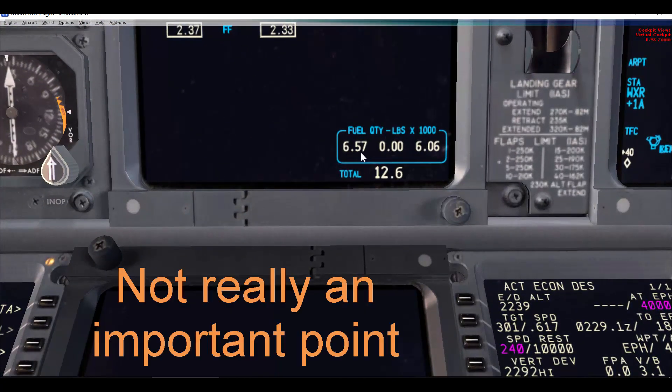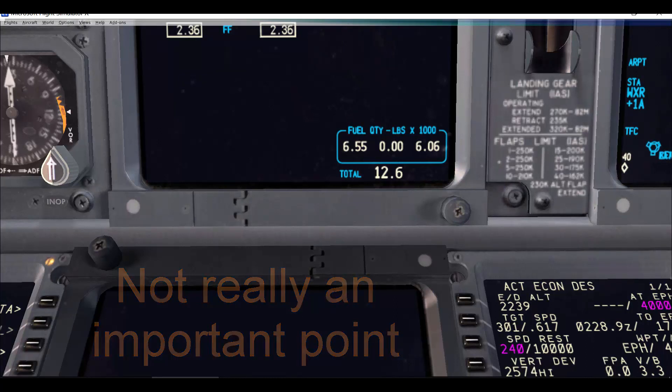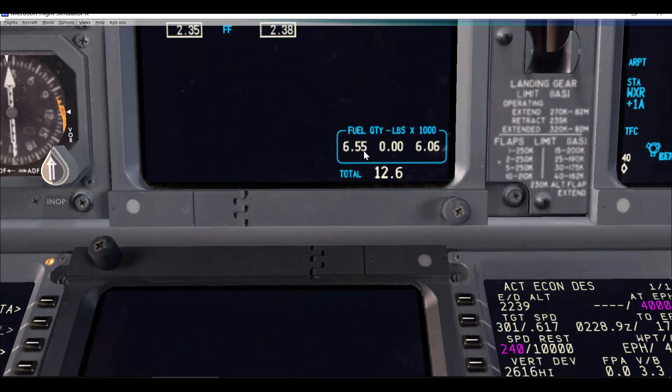Don't wait until the number is exactly the same. Slightly before the numbers are equal — about 200 pounds or so — you want to start switching the fuel pumps on and close the crossfeed. I'm going to fast forward until we get closer to 609 or so.